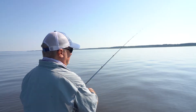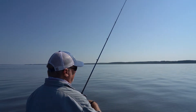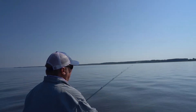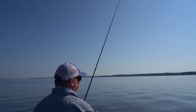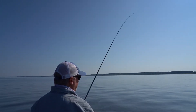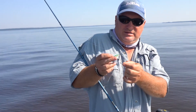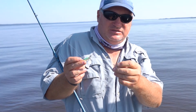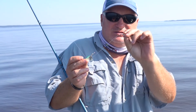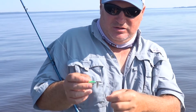I just kind of pump it and yo-yo it up and down, up and down, and just wait for them to hit it. One great thing about this lure is, unlike other lures like this, it's a line-through. So the weight of the lure slides up the line whenever you catch a fish. All you've got in the fish's mouth is the little hook, and once you get them hooked, they cannot throw it.